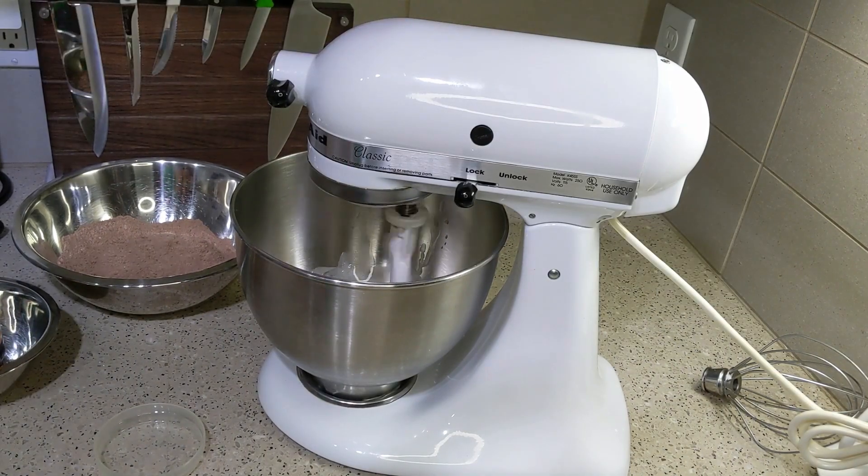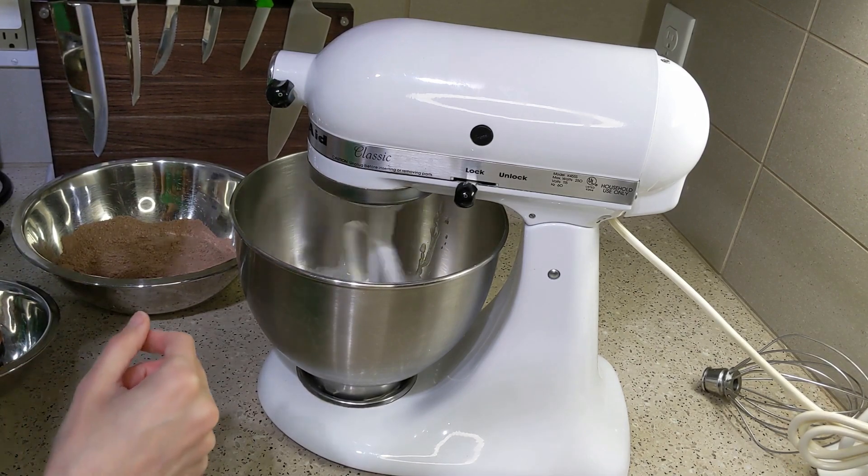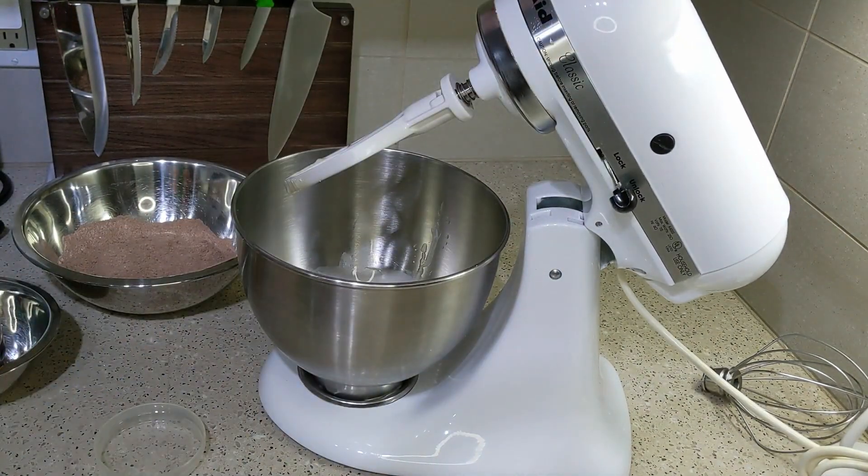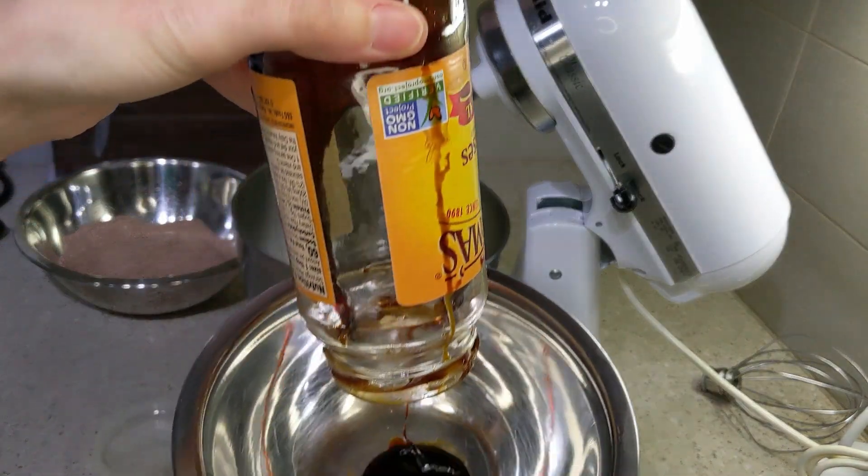I did have to melt a stick of butter. The recipe called for a half cup of plant-based margarine, which we have, but we had some butter to use up, so I used that instead. I melted it in the microwave for about 20 seconds, then put it in the stand mixer to make it a little more liquid.